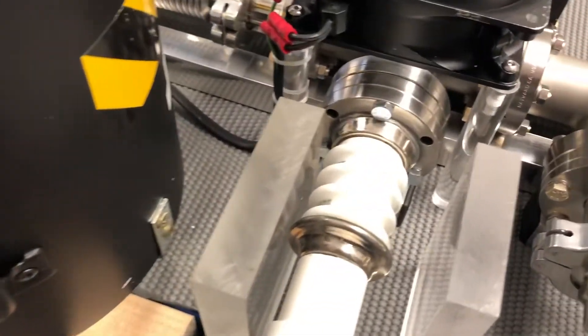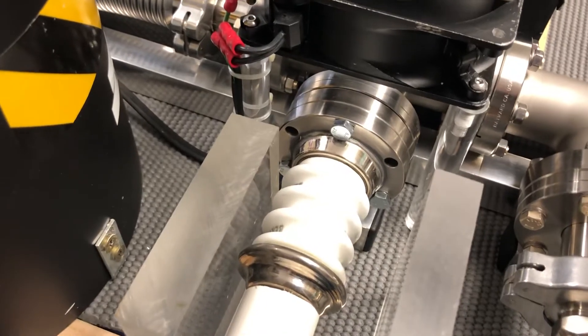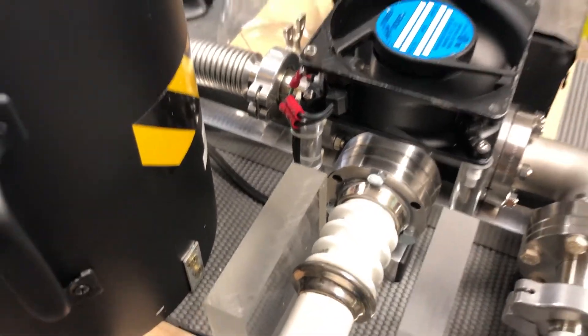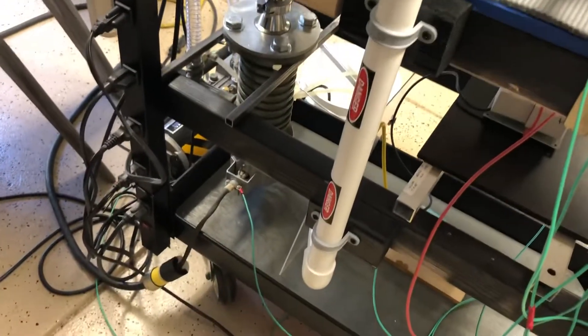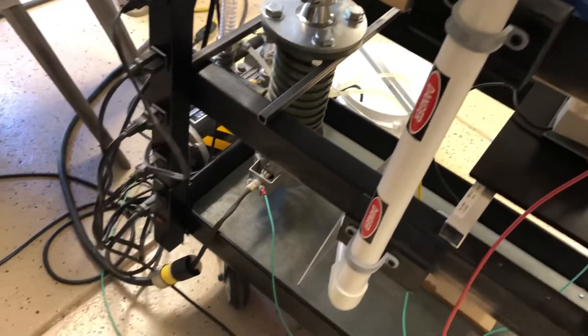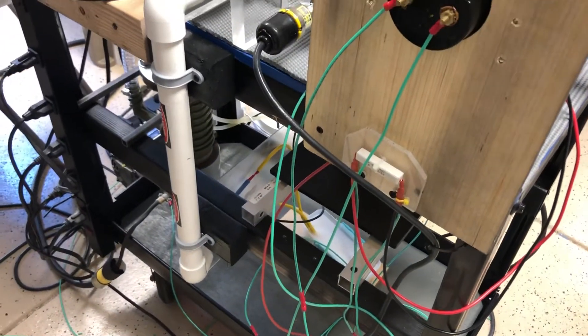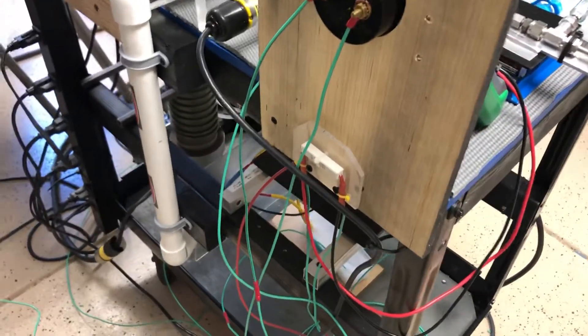Here is the high-voltage feedthrough that supports the fusion grid on the inside. On the back, there's my high-voltage line going down to the power supply. There's also the star grounding system, which is highly recommended — and I will second that. That is an outstanding setup for safety purposes.